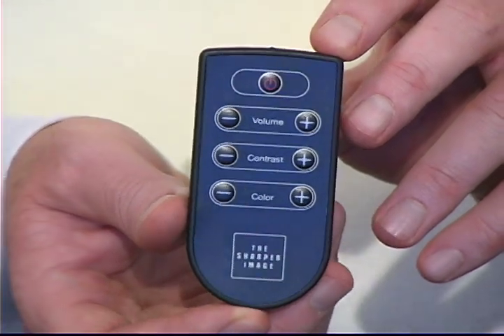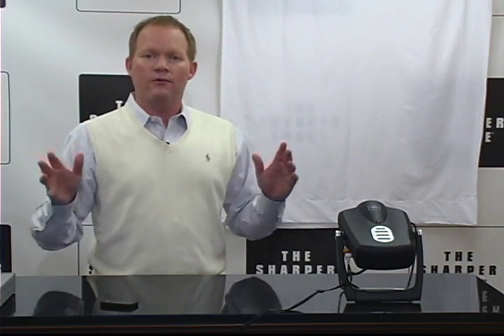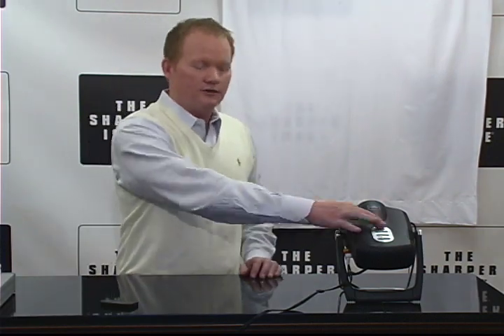It includes a remote control. Now, for best results, you want to use it in a dark room. So what we're going to do right now, we're going to kill the lights so that we can show it to you.